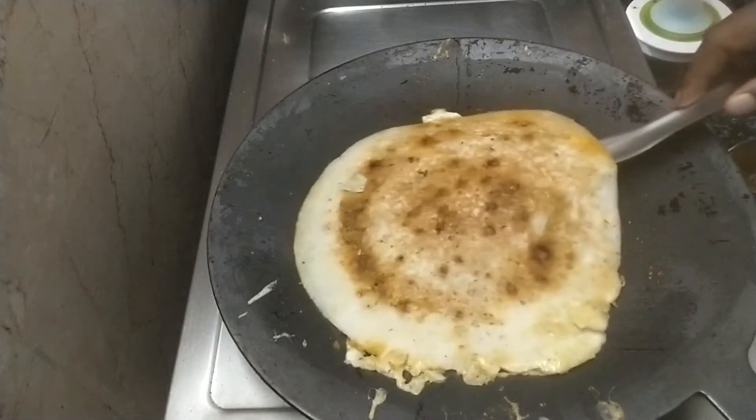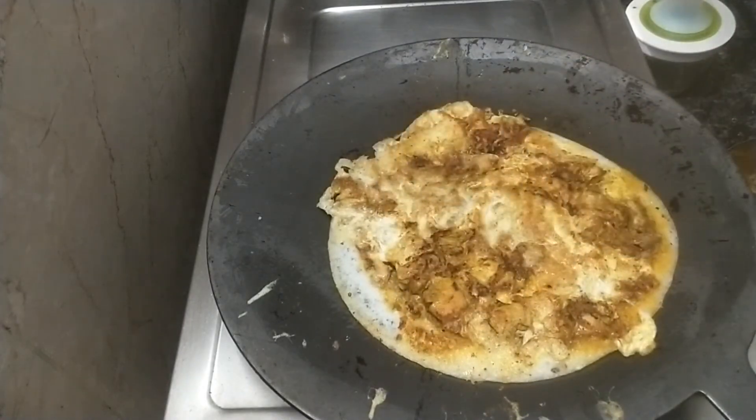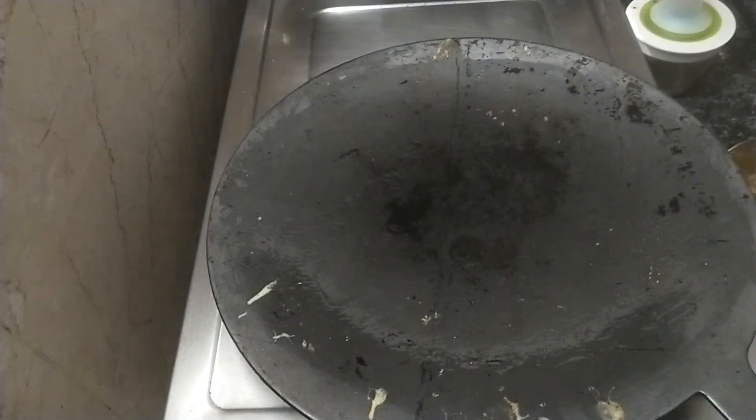After 2-3 minutes, it is good to blend in. Now we are ready to try the recipe.